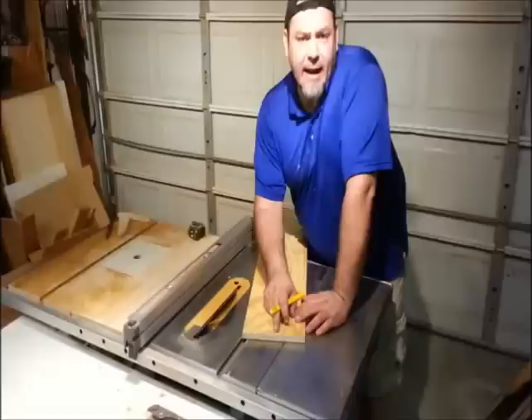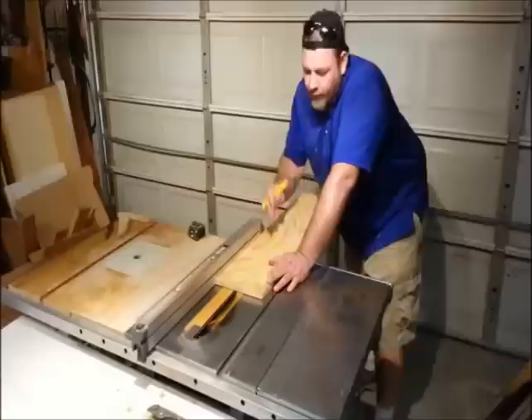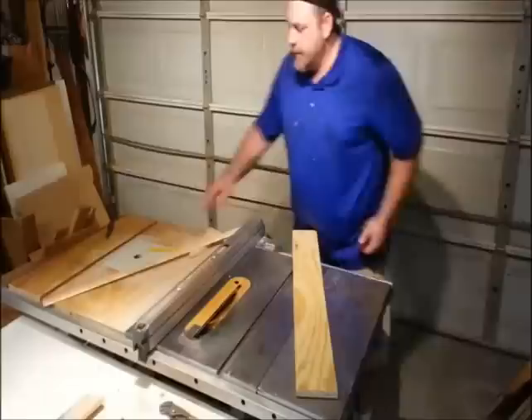I've marked out 4 and 1 eighths or 105 millimeters and I'm going to set my saw blade at a 45 degree angle so when I cut it, it's going to cut down that line. So 4 and 1 eighths — that's your long point on your 45 degree cut.